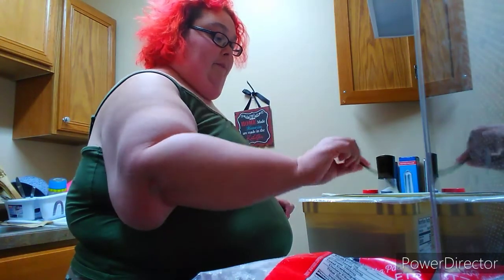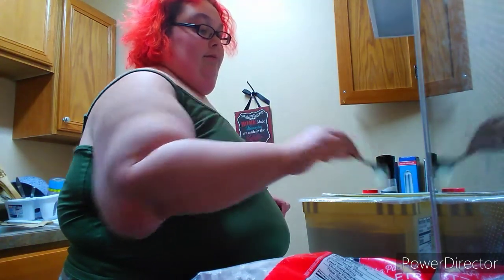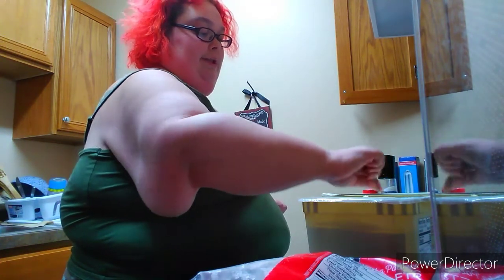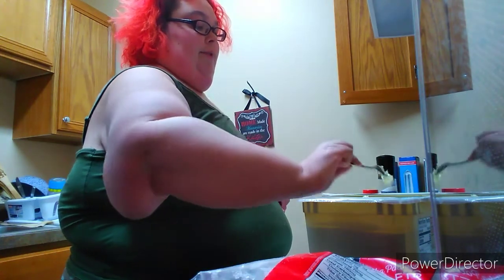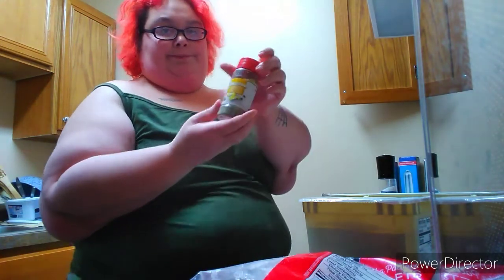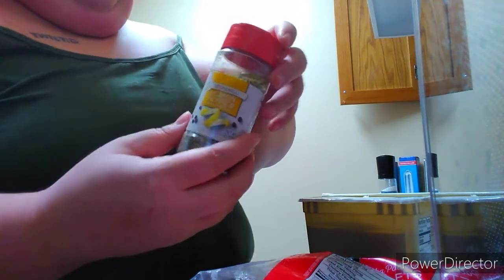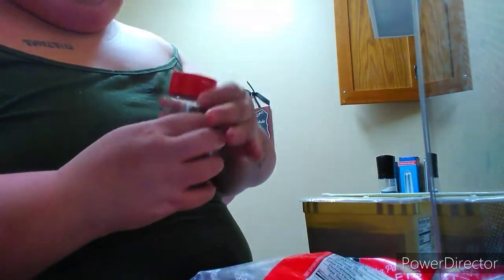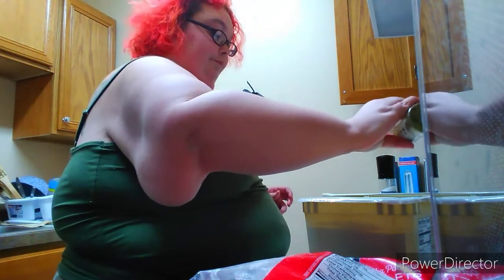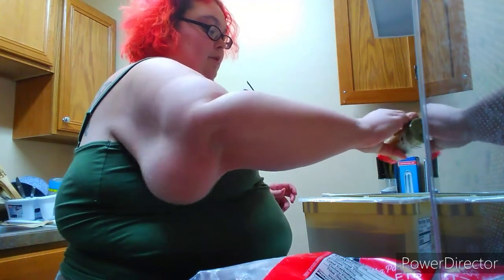We're not going to season the fish itself — we're going to season the butter. You can season both if you want. Just about two teaspoons of butter, pop it in there and it'll melt. We're going to be using some lemon pepper.